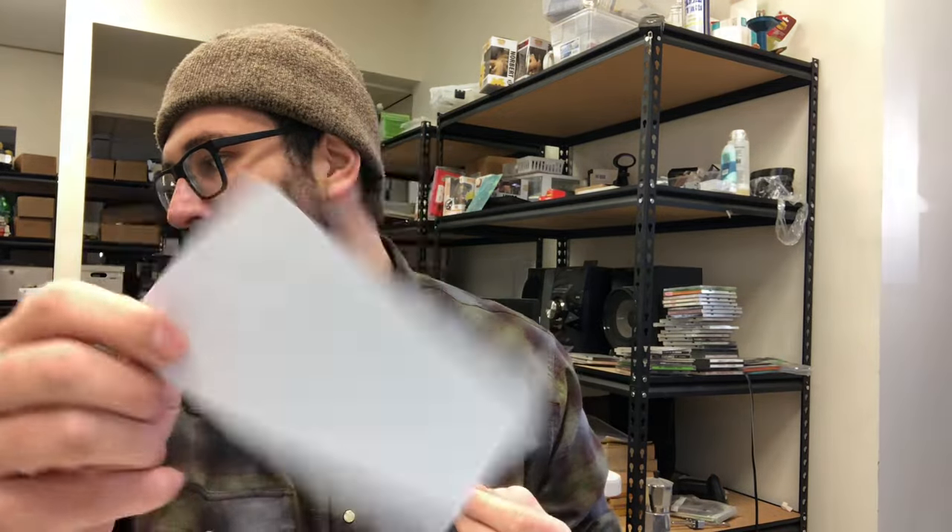They still fit inside these envelopes — I think they're four by six envelopes. What I'm using to print my labels is actually a Zebra thermal printer right here. This prints off on four by six sheets. So I go into eBay and ship my order.